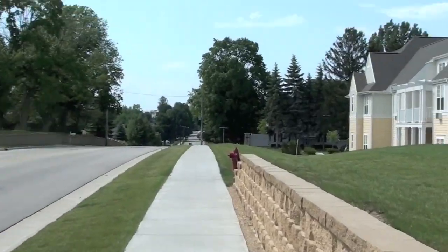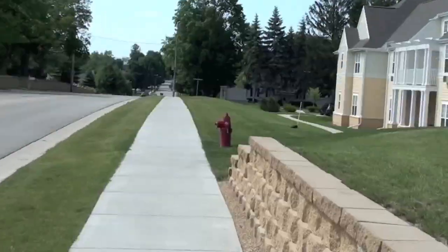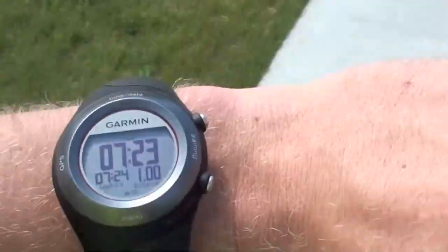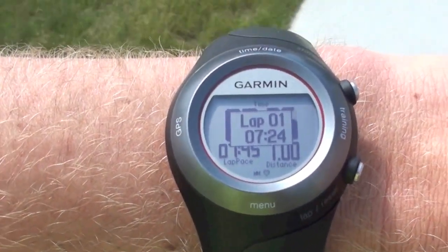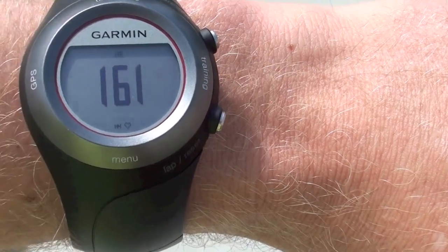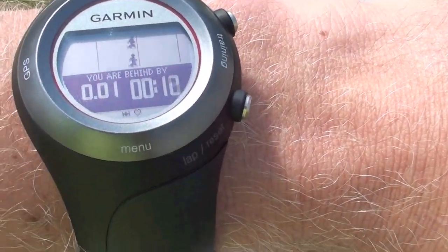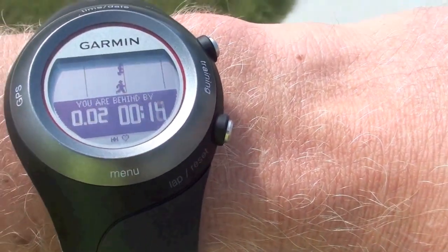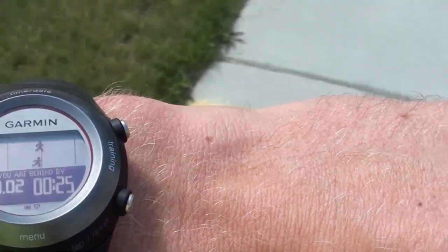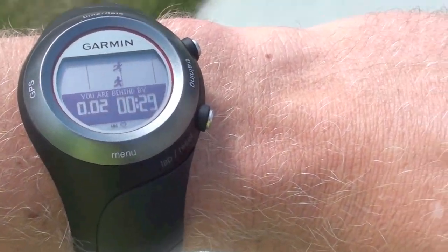I'm coming up on a mile. The mile is usually at the fire hydrant. You can see my watch — it'll beep. It tells me my mile and it marks it as lap one. When you tap the watch once, it shows your heart rate. And then it says if you're ahead or behind your pace. My pace was 7:30 — I'm walking right now so I'm losing my pace, but I want to show you this.